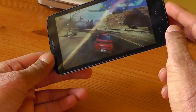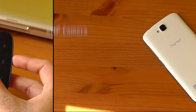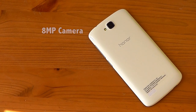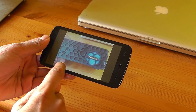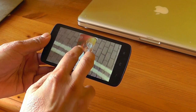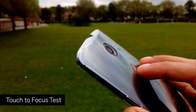I saved the best till last. In my opinion, this is the Honor Holly's main selling point, and that is the 8MP camera. You heard me right — this sub-£100 smartphone has an 8MP camera. When I first used the camera, I wasn't impressed with the shots as they came out blurry, but once I manually touched to focus, the level of detail that the Honor Holly picked up was astonishing. The best part is that it keeps the subject in focus and blurs the background.